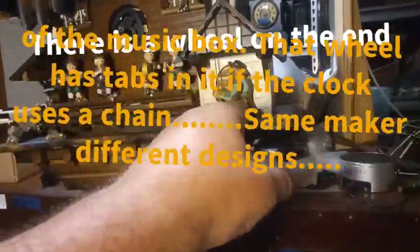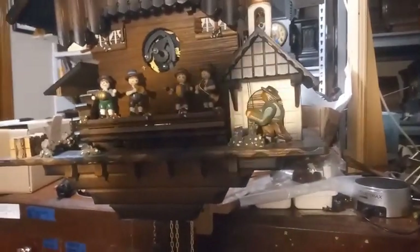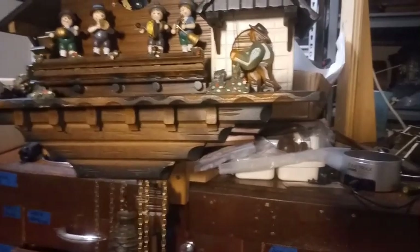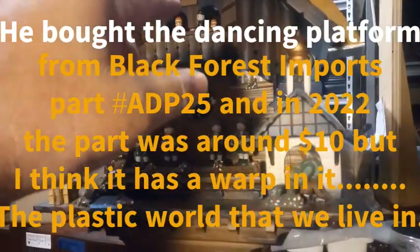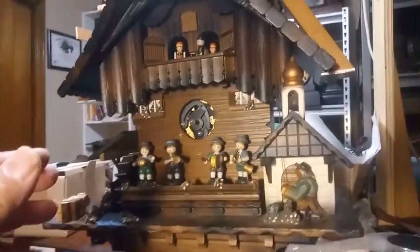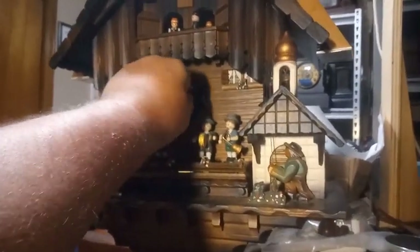The low note bellow is what makes the guy move his arm, and he might not be moving his arm that much because there were a lot of adjustments to this clock to get it to play. As you can see, he didn't move his arm that much. This is a brand new platform on this clock — it's plastic. I think he might have a slight warp in it, but it's brand new. He ordered it from Time Savers and I put it on, and it makes a clicking noise every so often.